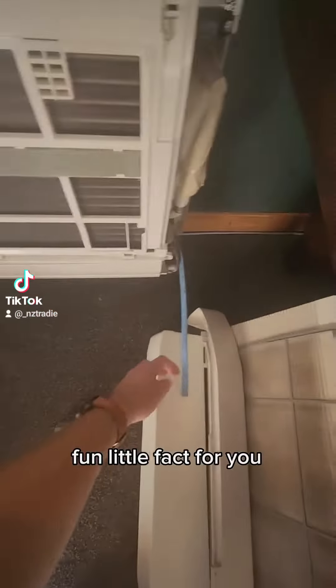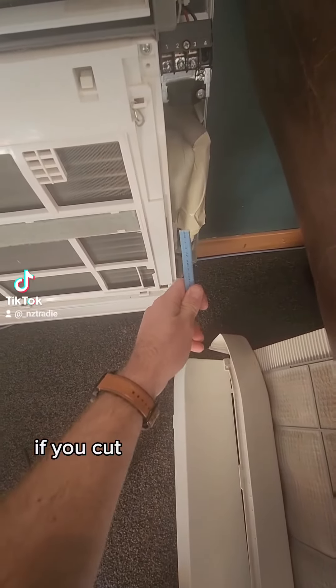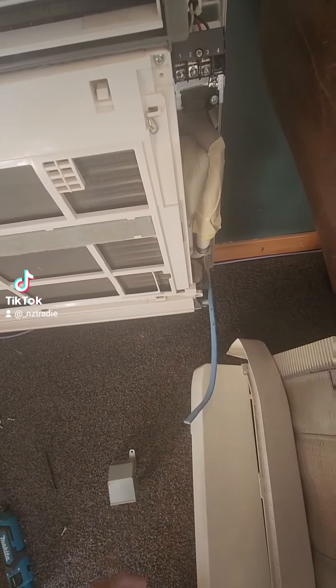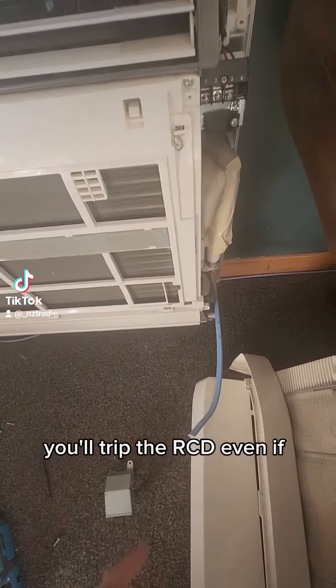Fun little fact for you: if you cut a wire and it's got a neutral and earth in it and it's on an RCD, you'll trip the RCD even if the circuit's dead.